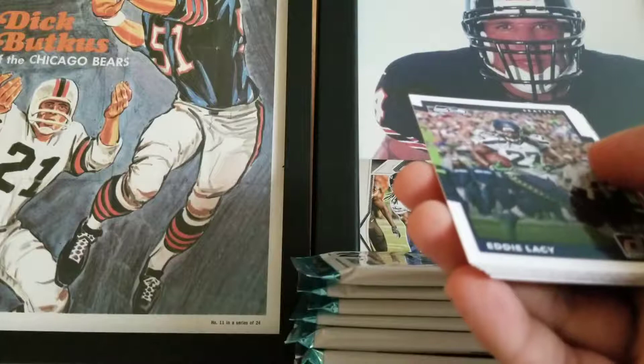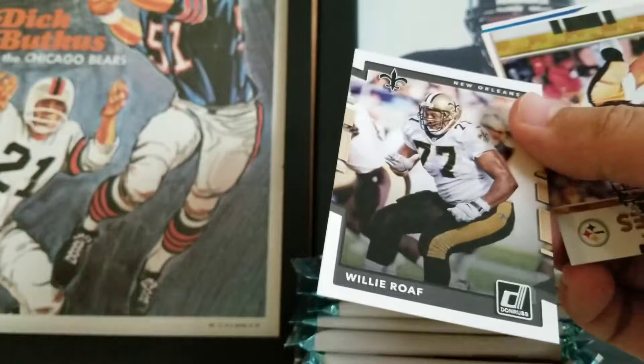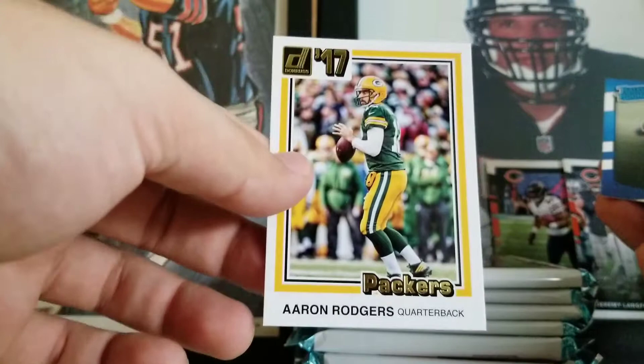Eddie Lacy, Sean Lee, Brian Quick, Tyreek Hill base, Tyler Eifert base. Nice little old school offensive lineman — Willie Roaf, base. Team Heroes — Terry Bradshaw. Got a nice throwback of Aaron Rodgers — another injured player. Brian Hill from the Falcons, and Obi — Packer Cards 87 would say. Rookie cards.